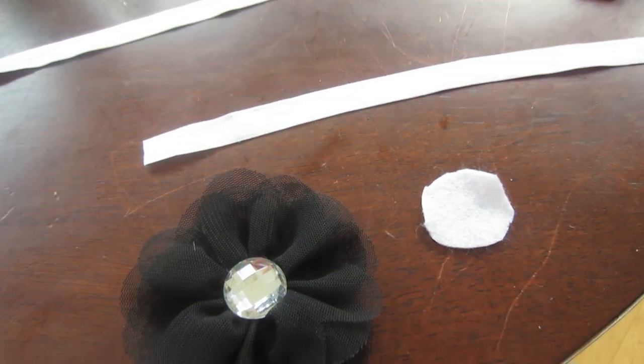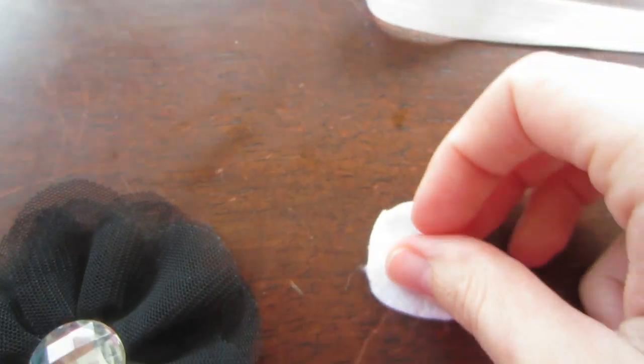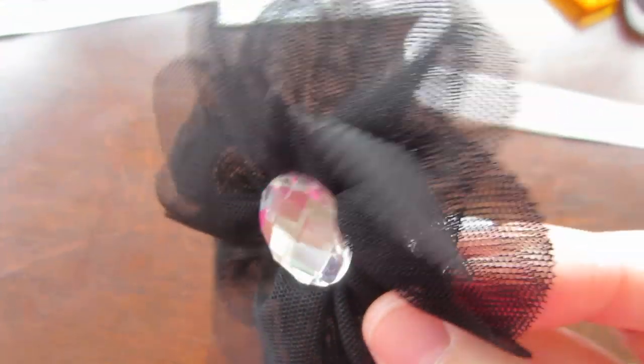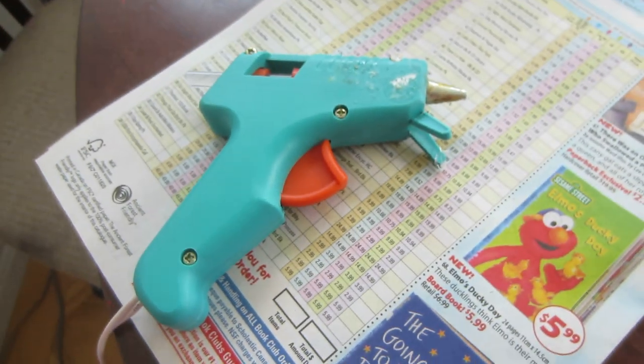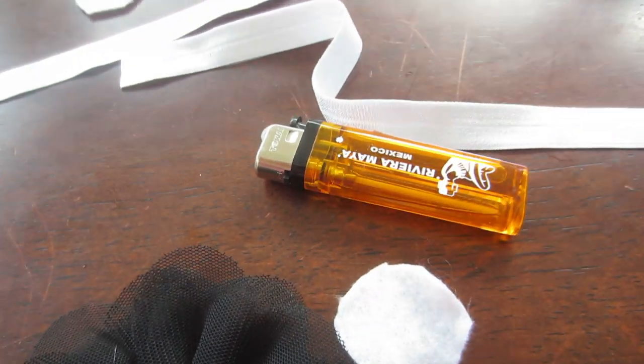Okay guys, here is the barefoot sandal tutorial. You need some stretchy ribbon, a little circle of felt, a flower, a glue gun, and a lighter. To start, you need to measure how much ribbon you're gonna need.